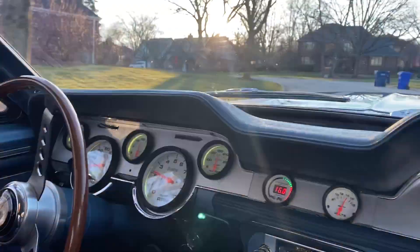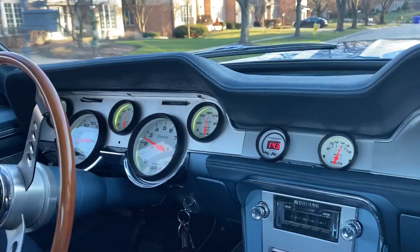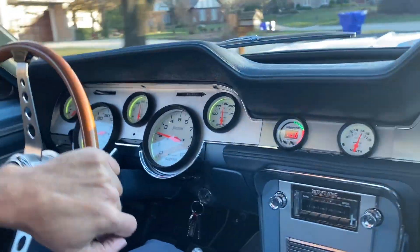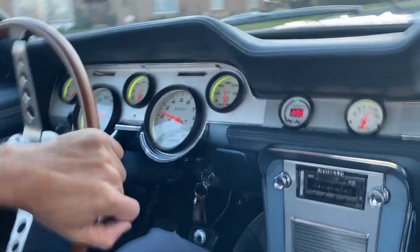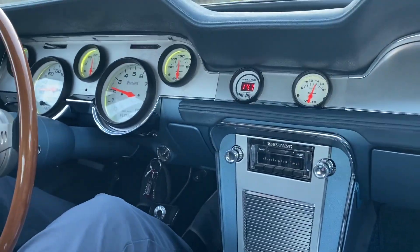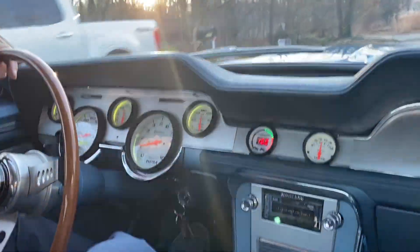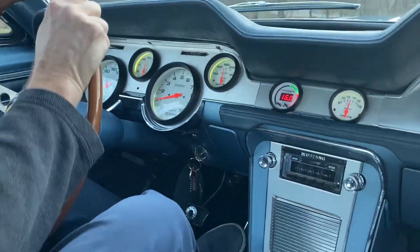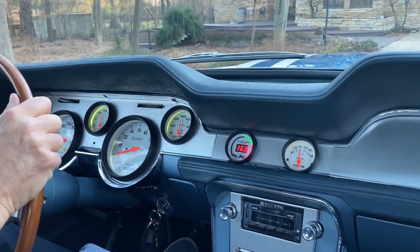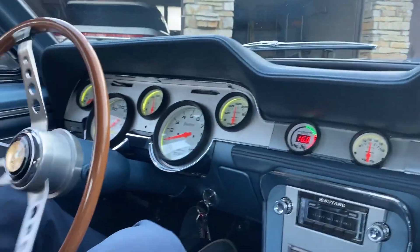Hopefully it'll be dark enough to be able to see that. So I want you to do a walk around here — look at the front and then look at the back because I'm going to do the blinkers and the high beams and all that. Just get out of the car and you can keep the video running if you'd like.